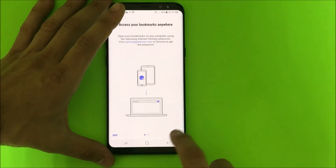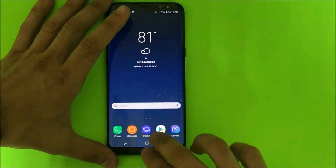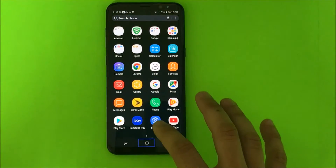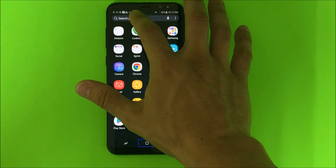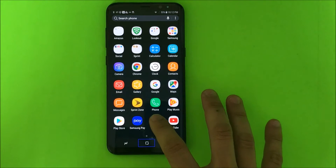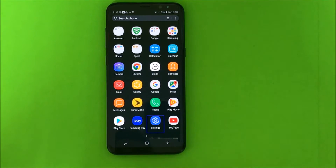You might not get it the first time, try it again. Swipe up with two fingers — there you go. Then you're gonna look for the Settings app, or you can click up here and find Settings. Settings is gonna be right here. Select it and double tap it.